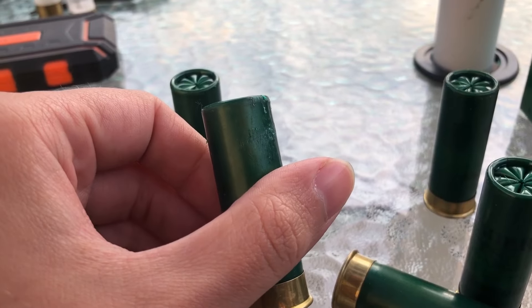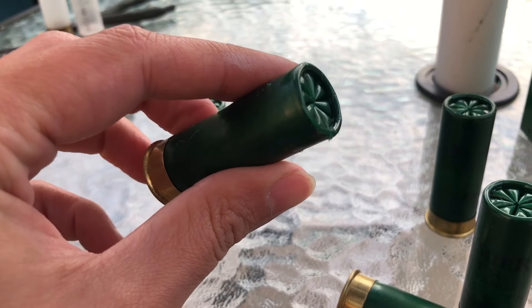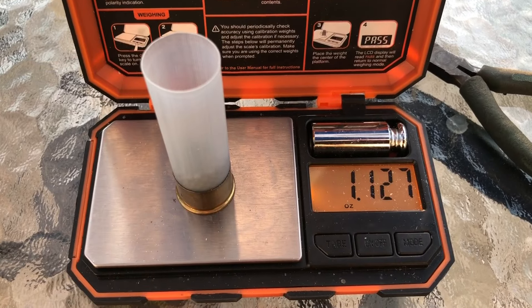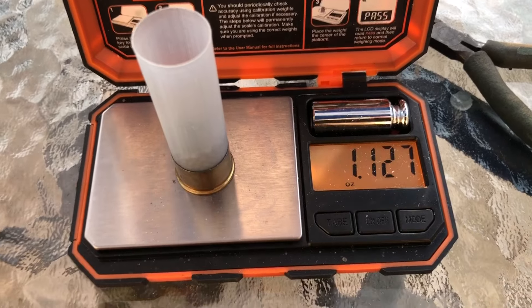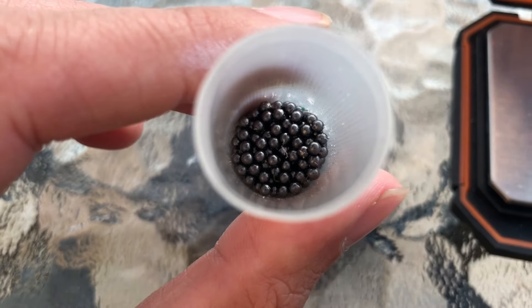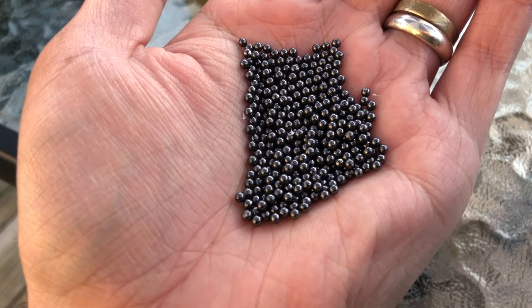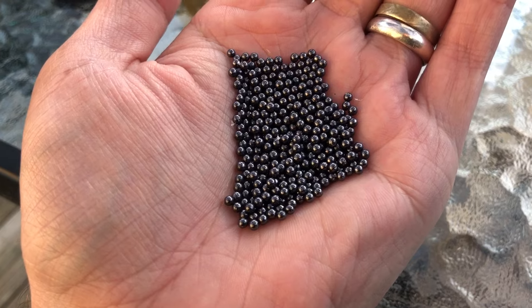Because this one has scuffs on it and the weird primer indent, this is the one that we will be opening up, because I'm curious what's going on with this — although it's probably not going to show anything. For a payload, we have 1.127 ounces, which is maybe one pellet more than an ounce and an eighth, but pretty much a 1⅛ ounce payload. We do have some really good-looking shot in here, as is typical with Remington high-end target loads. It's all completely uniform, seven and a half shot, no deformities — really good-looking shot.